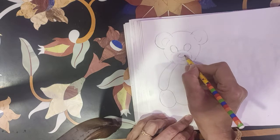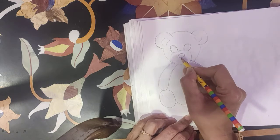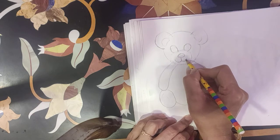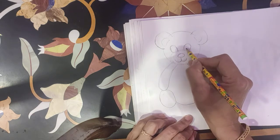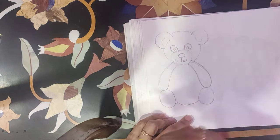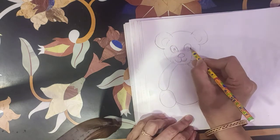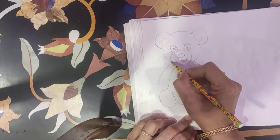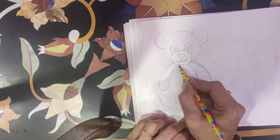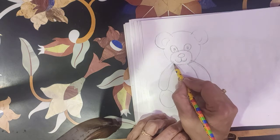Here a small oval inside this oval, and a smiley for teddy. And make a scarf also.